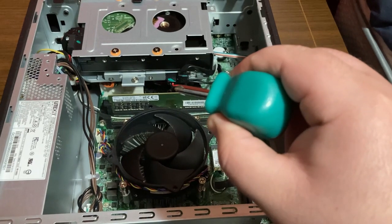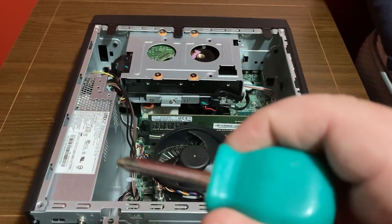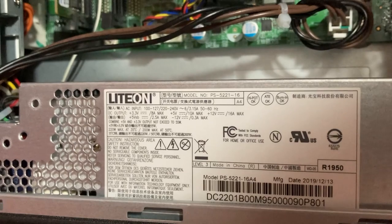It looks like the hard drive is a 2.5-inch drive. Over here we have our power supply — it's actually a little weaker than I thought. It's a light-on 220-watt power supply, so that's going to be a little limiting.